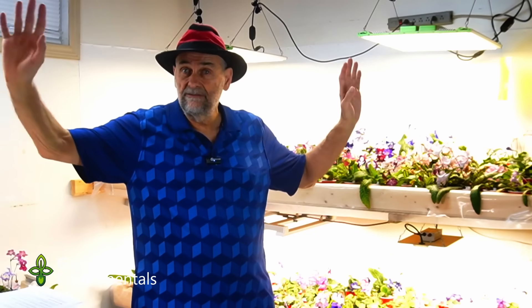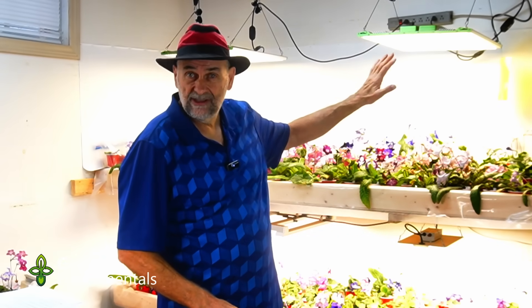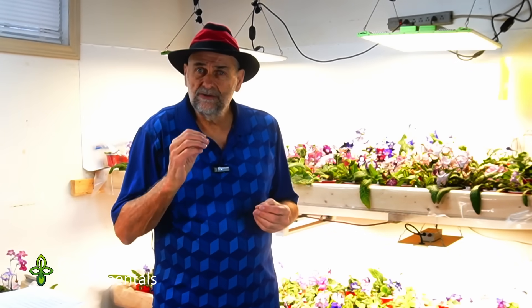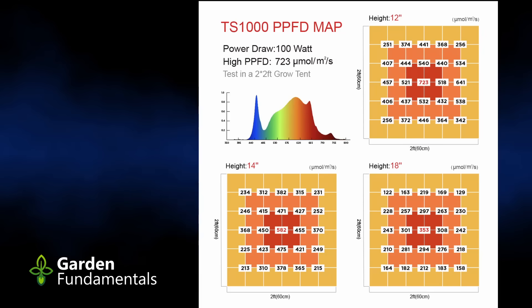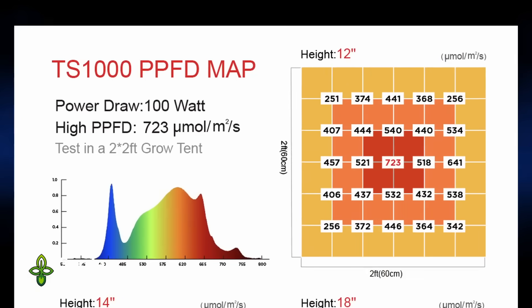The next thing we want to consider is the intensity of light — how much light is coming out of the bulb? As I mentioned, I measured my shop lights and my LED grow lights and got a 10-factor difference: 7,000 versus 70,000. That's the intensity of light coming out of the bulb. If you buy a true grow light, you will get something called a PPFD map. It will show you the PAR values under the light at different heights, and if you have that, you can use those PPFD values.